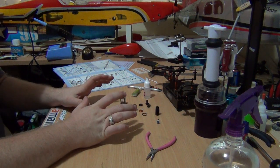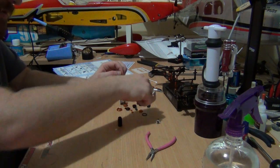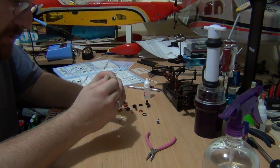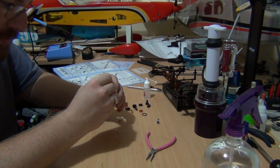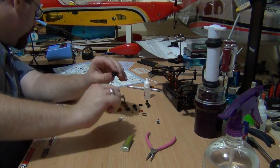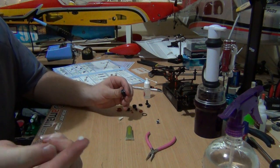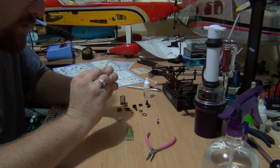Now the next part is to put in the o-ring and a little plastic part. This is where the green slime comes in. The instructions say to use shock oil, but I find green slime works better — it's supposed to help seal the o-ring. So we put the o-ring in, then a bit more green slime, and then we put this plastic part in. Take note of its orientation — you'll see there's a small lip on top, and that has to face away from the o-ring.